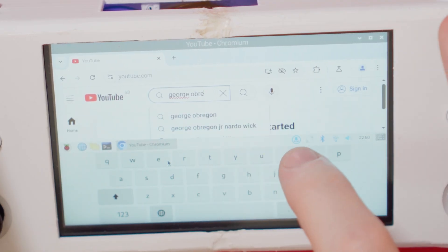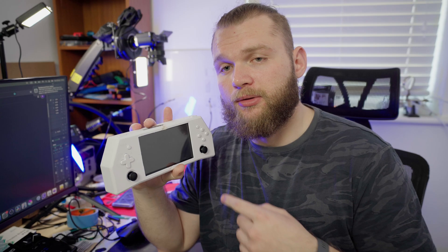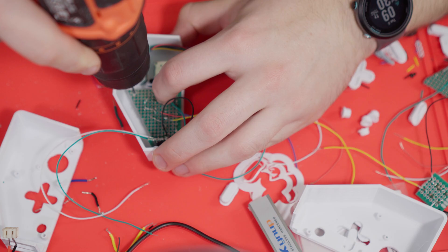It also features a touchscreen with a functioning on-screen keyboard, and dual Hall Effect sensor joysticks to eliminate the possibility of joystick drift. It is completely designed and built by me, so if you wanna see how I built it, then stick around.